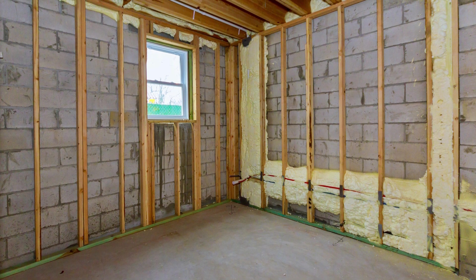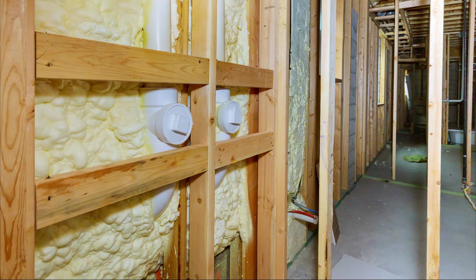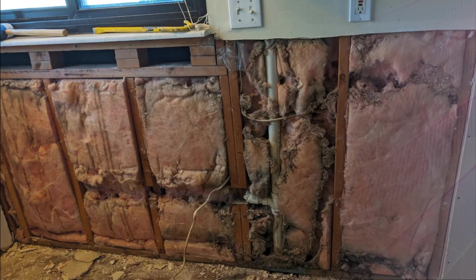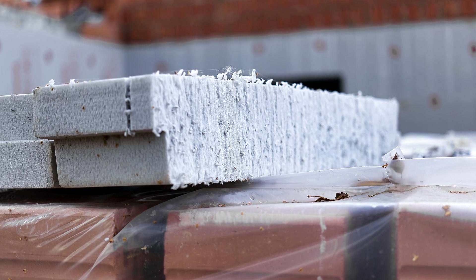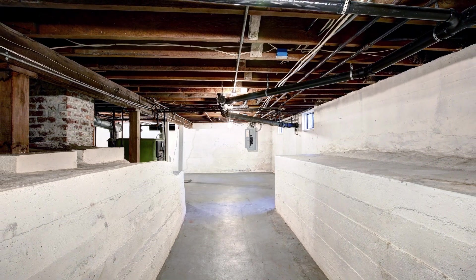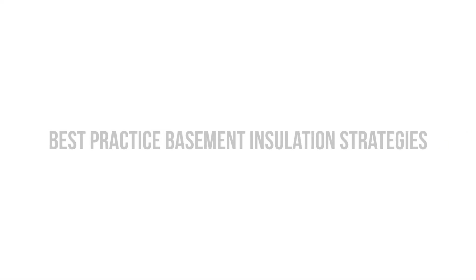There tends to be a lot of confusion around insulating basements — whether they should be insulated on the exterior or from the interior, whether you should use spray foam, foam board, or other products. Insulating basements incorrectly can lead to moisture issues and mold. Specifying the right type of insulation in the proper location within the assembly is absolutely crucial to the long-term durability of the basement walls and their ability to resist moisture. In this video, we're talking about the best practice strategies for insulating basements.